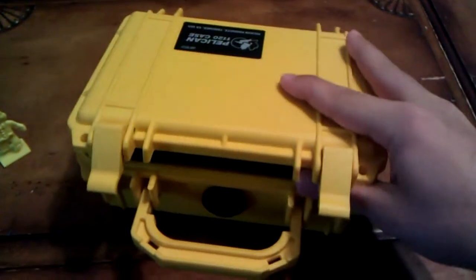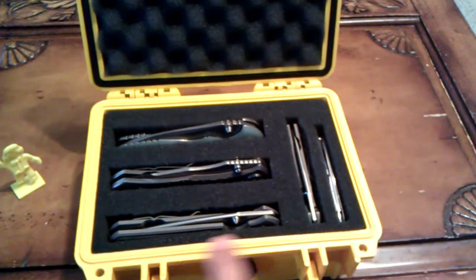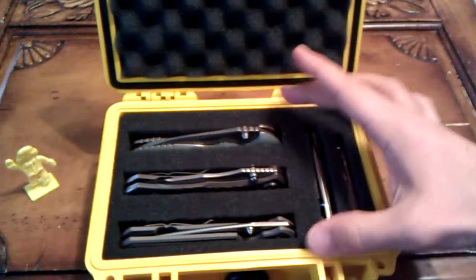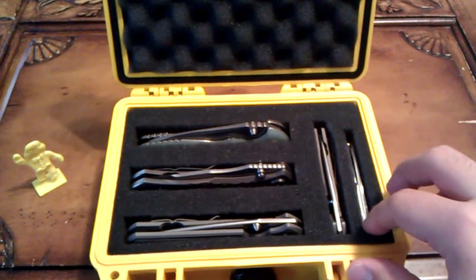I wanted to open this up and go through the dimensions real quick. This way it's a little bit over seven and a quarter inches, and this way it's a little bit under five inches. The depth is a little bit over two inches.